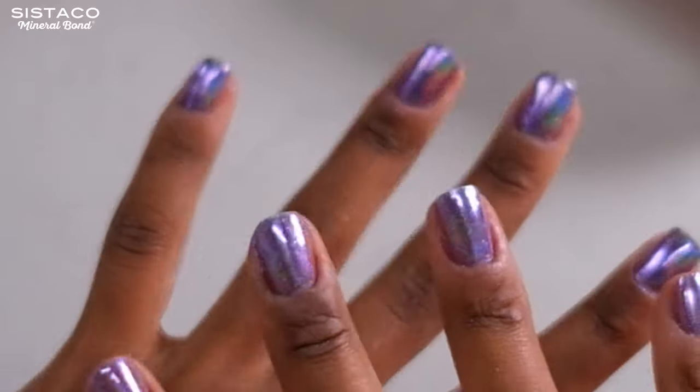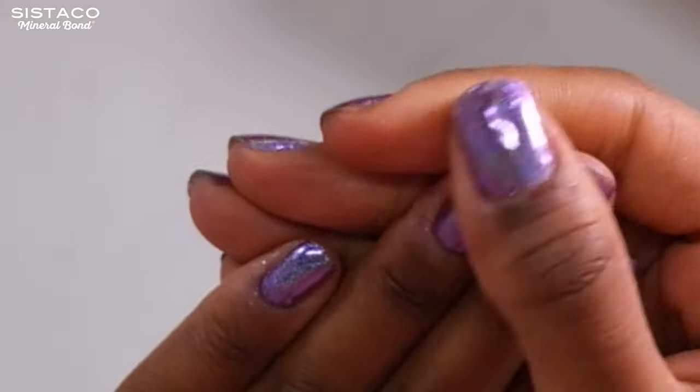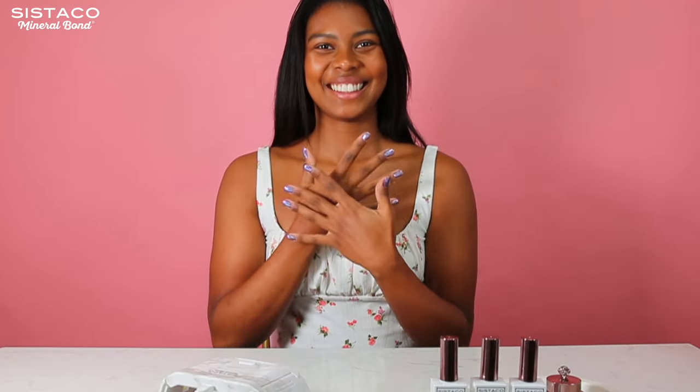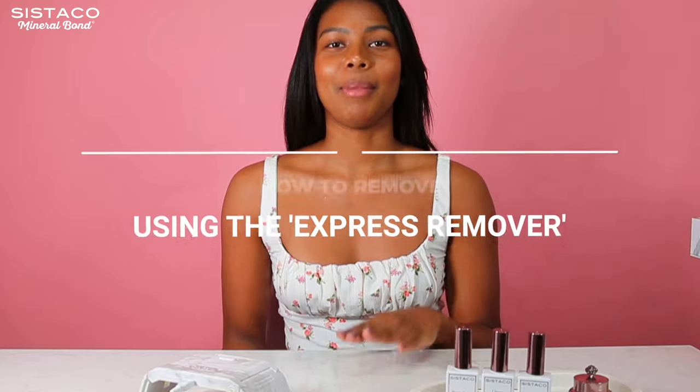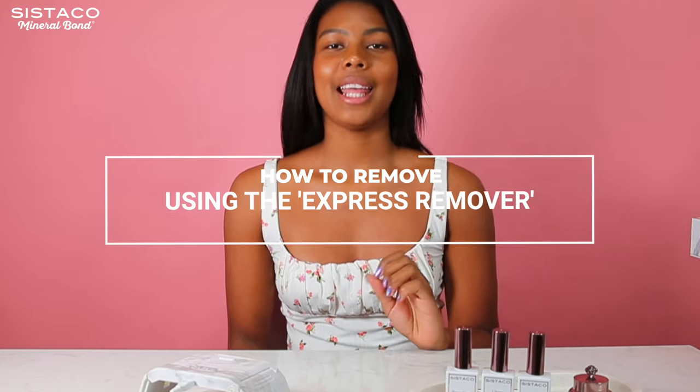My nails are completely dry — it's really dry. It's done and it looks fabulous. Now the big question for me was: is it easy to remove? The answer is yes, it's really easy with the Express Remover.